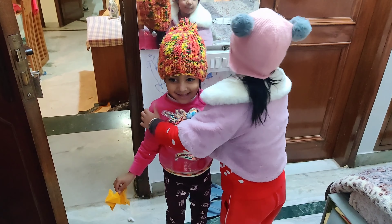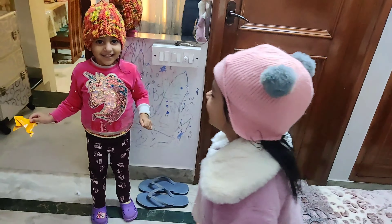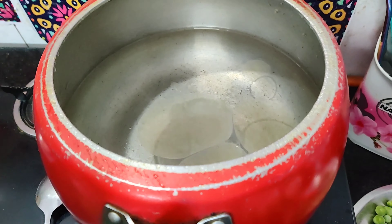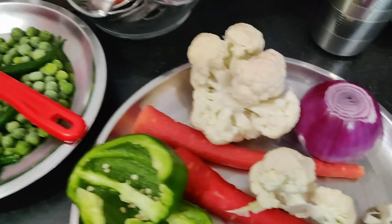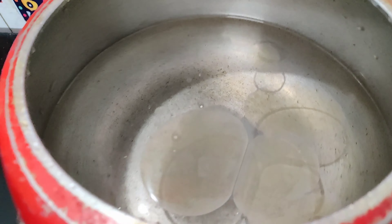Happy New Year! Today we are making macaroni. There are many vegetables here. Let's start quickly. Let me show you how I make macaroni.